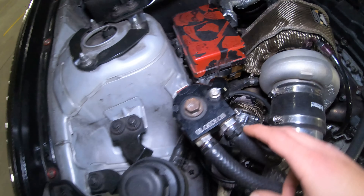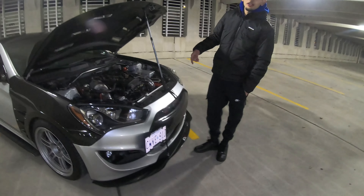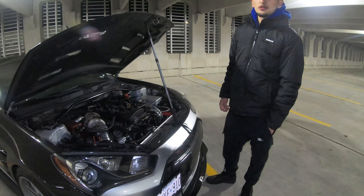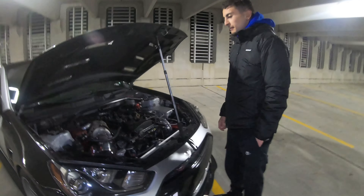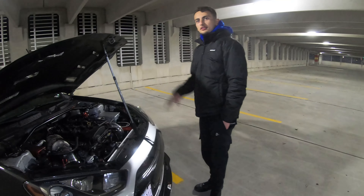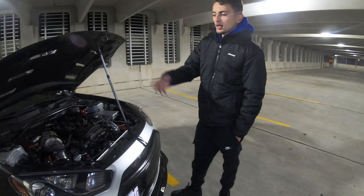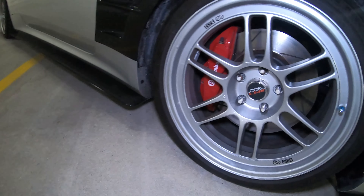We got a little catch can. Running a six-puck clutch with a steel flywheel. The transmission is good for 700 wheel horsepower — it's got carbon synchros and a short shifter. We did the diff and subframe — got the ATQ diff bushing kit.